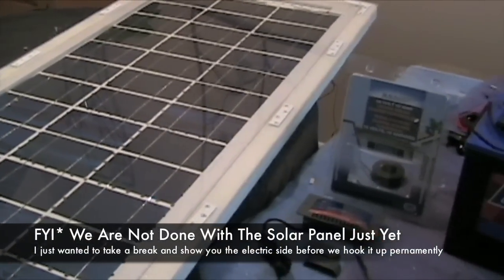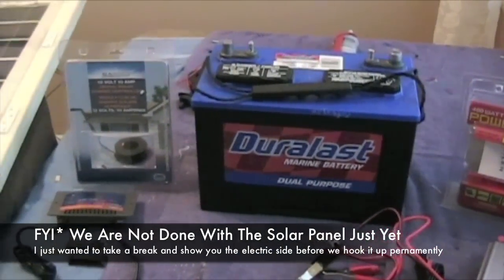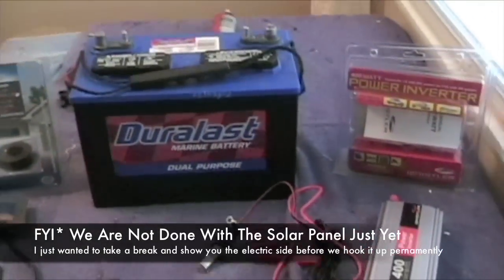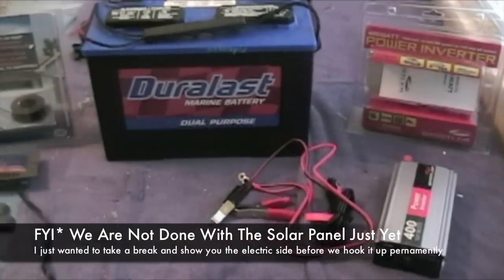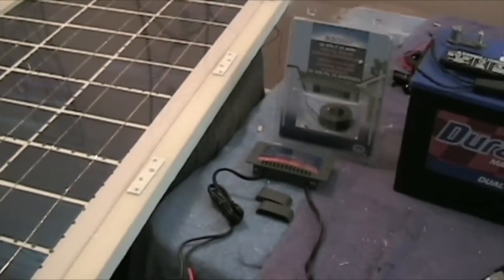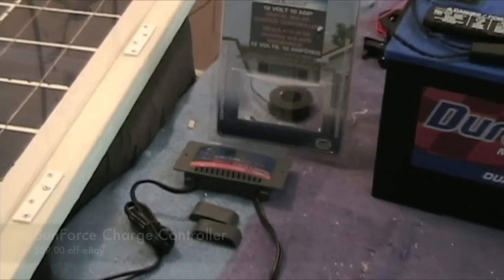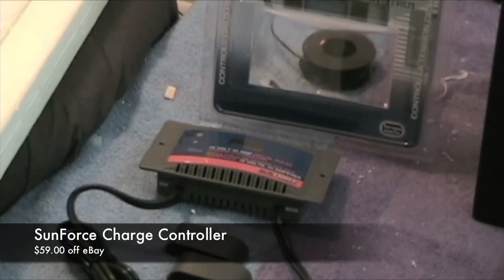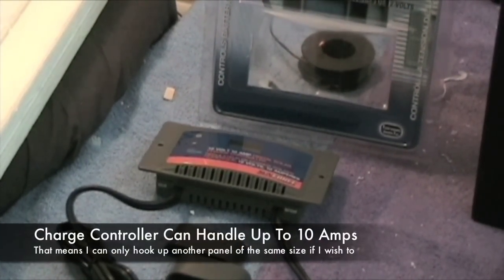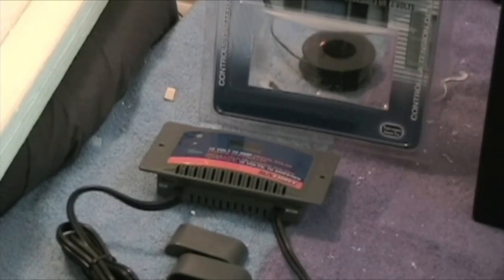I also want to give you a general overview of the electrical side of the system. Basically I have a charge controller, a deep cycle battery, and an inverter, lined up in the order they'll be hooked up: starting from the solar panel to the charge controller, to the battery, to the inverter. This charge controller has a digital display that shows the current voltage in the battery, which I wanted. It cost around $59 online — they do have one for about $26 but it only has LEDs on it.